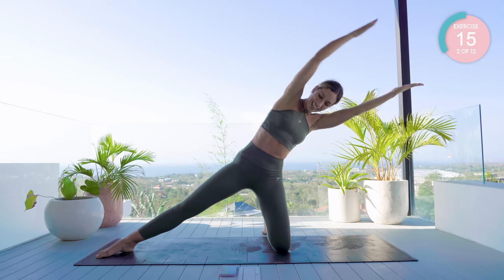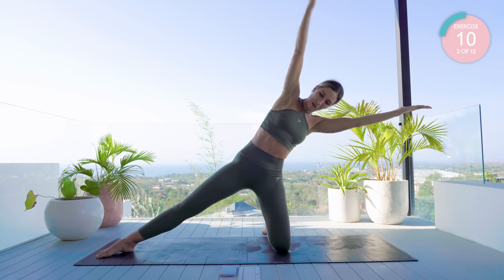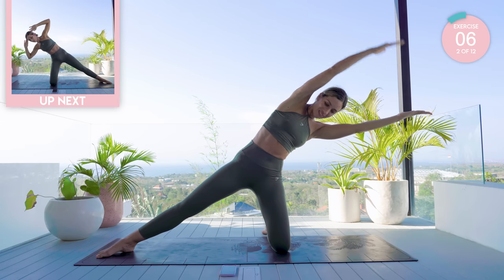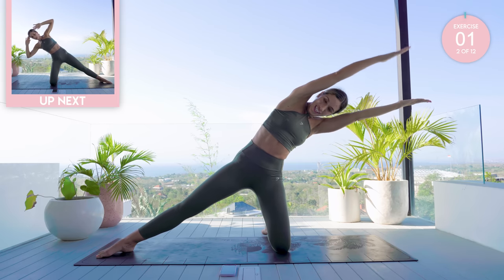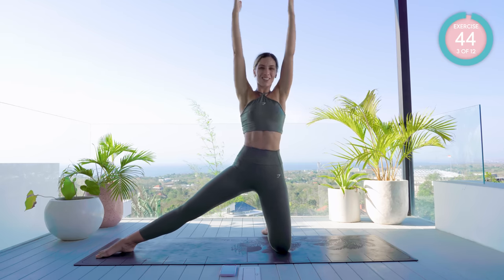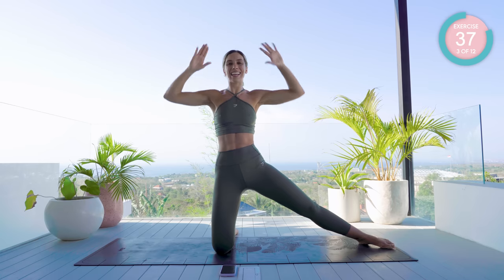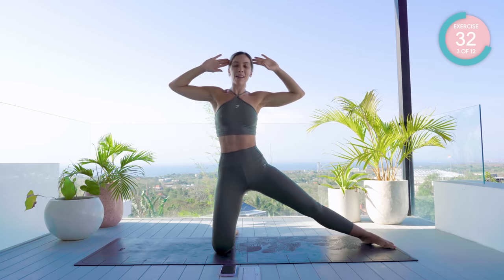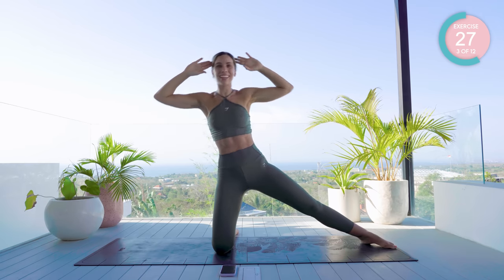Keep those arms nice and strong, stay super stable and breathe — 10 seconds. Back into neutral, and we're going to change to the other side. Shoot that leg out to the side, nice and strong, tuck that tailbone, ribcage down. Down we come, rotate and back up again — remember, breath out on the way down and breath in on the way back up.